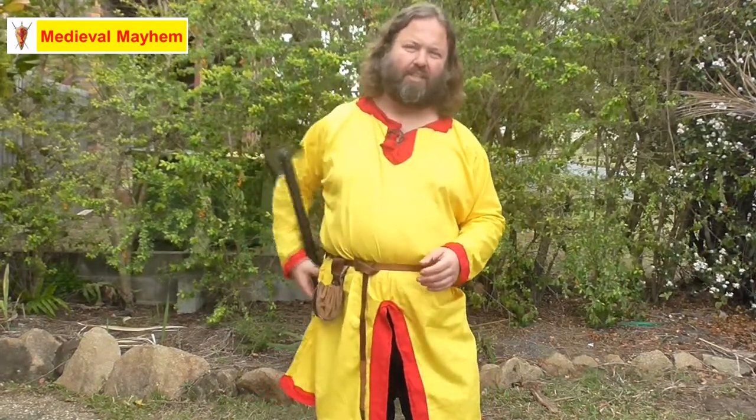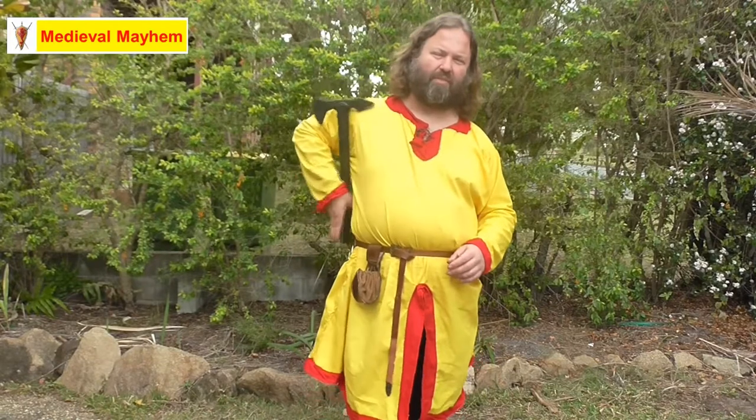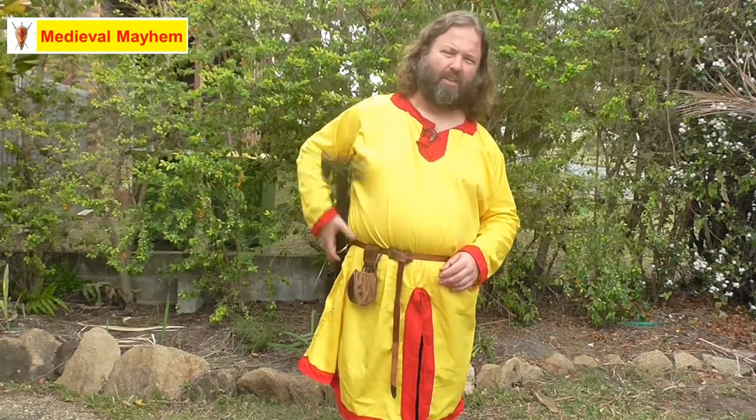Now I can carry this around — it's nice and available, easy to use, and easy to put away. There we go, it's out. And it's away. So really, really easy to use. Very simple, very cheap. Just a couple of hours in the workshop and it's all done.